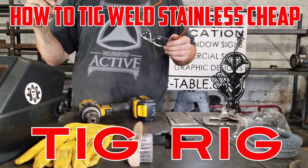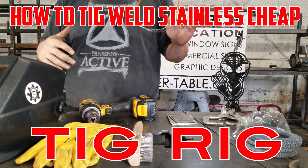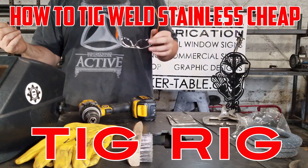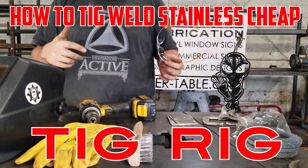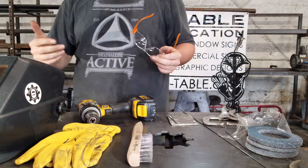We are making a YouTube video today about how to TIG weld — a basic introduction using a TIG rig instead of a traditional TIG welder. We're actually using a stick welder that we've converted into a TIG welder. I'll show you guys what that setup looks like.